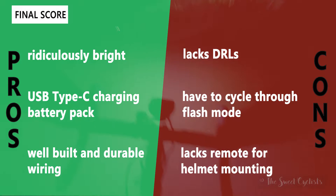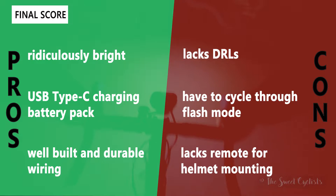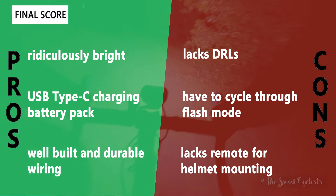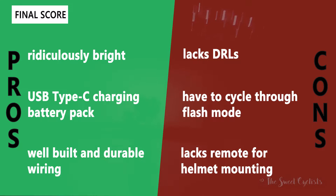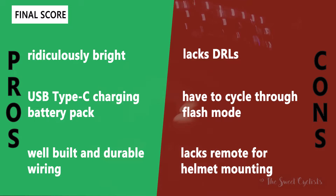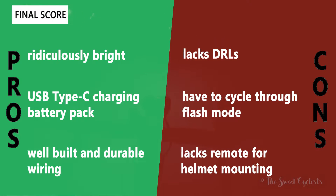For the pros and cons of the Montierre 8000S — what we like: it's ridiculously bright, honestly overkill, but awesome at this price point. It's really hard to find another $400 light with 8000 lumens. USB Type-C charging and power bank functionality are great additions. Overall build quality is excellent with durable wiring connections, which is often a weak point for wired battery setups. On the cons side: it lacks DRLs for daytime riding, it's very annoying to cycle through multiple flash modes, and the flash can be jarring through corners. It also lacks a remote for helmet mounting, making helmet use impractical despite the light headlamp — hopefully the next generation will address that.